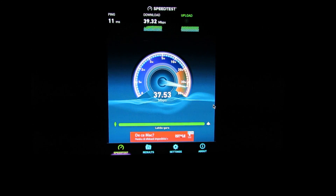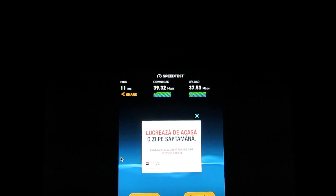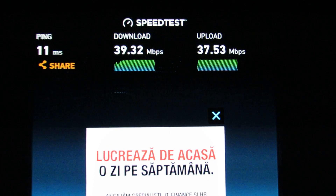37 Mbps upload. That's it, thank you for watching — see you soon, bye!